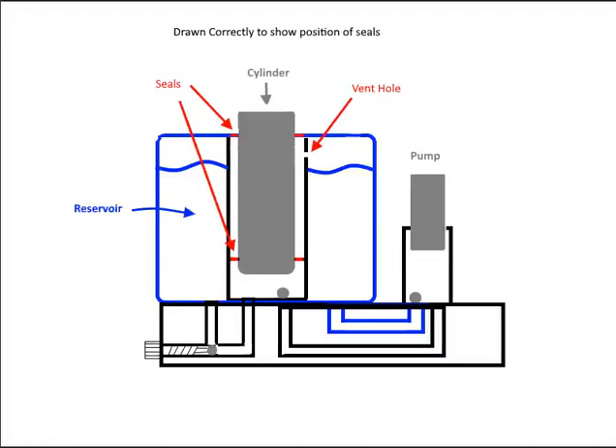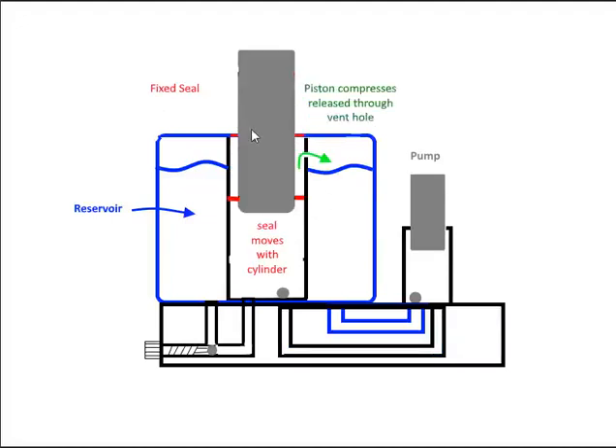One thing I came across was people talking about blocking the vent hole in the cylinder. I tried that and ran into all sorts of problems — don't block the vent hole. The cylinder has seals: one to stop fluid leaking to the outside and stop dirt coming in, and one pressure seal. There's a small vent hole that connects to a space between seals — you'll have some oil and air in there. As you pressurize, the seal moves and pressurizes that area; the vent hole's purpose is to release that pressure. If you plug the hole, you pressurize that space and it fights the main pressure. Don't plug it.